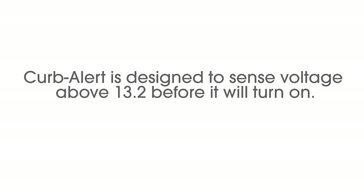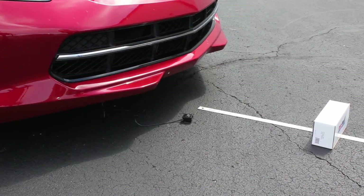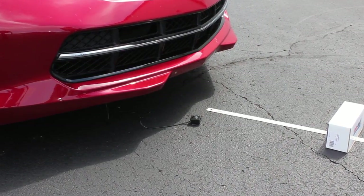Kerbalert is designed to sense voltage above 13.2 volts before it will turn on. Therefore, simply connecting to a live power point will not cause the unit to turn on. You now need to start the vehicle and listen for a brief startup chirp from the speaker.